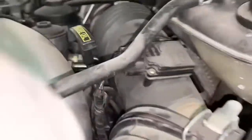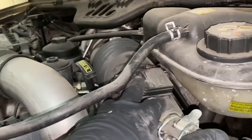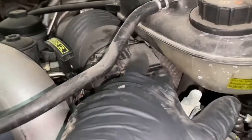Your mass airflow sensor is right here on the driver's side, right where your air box is — here's your air box, the air cleaner. If you just follow up, this is usually the location of all your mass airflow sensors. It will be right in line with your cold air intake. This is your mass airflow sensor right here.